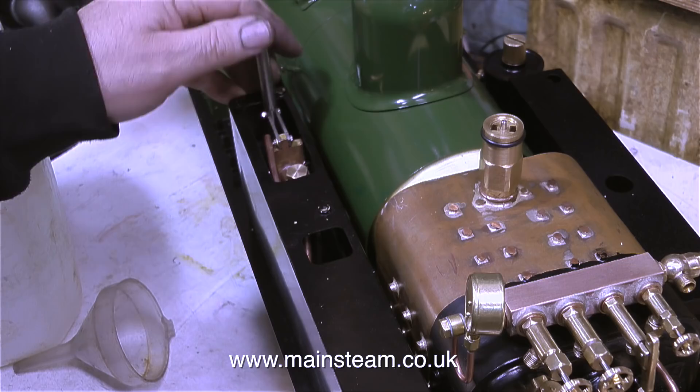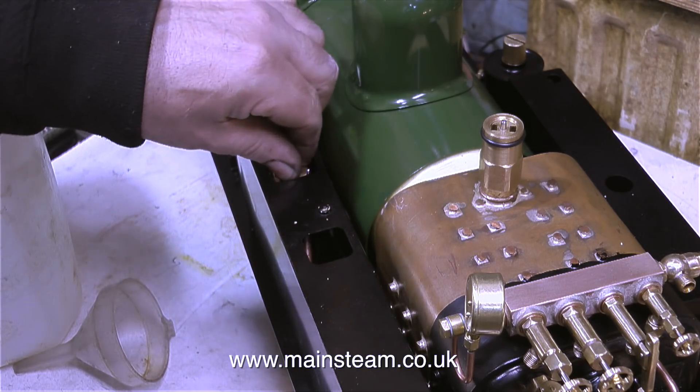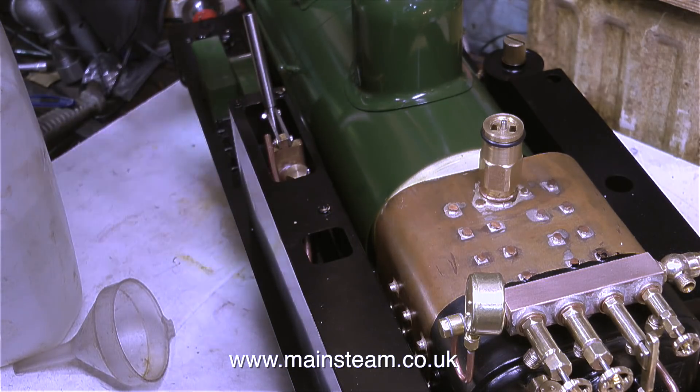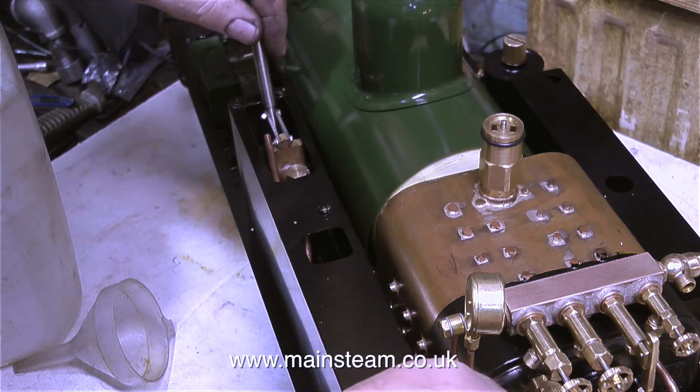So first of all I'm going to try the hand pump. Because my combination unit also feeds water to the bypass valve, I need to make sure that the bypass valve is fully closed when using the hand pump — otherwise all the water I pump with the hand pump will just reappear out of the pipe on the end of the bypass valve.